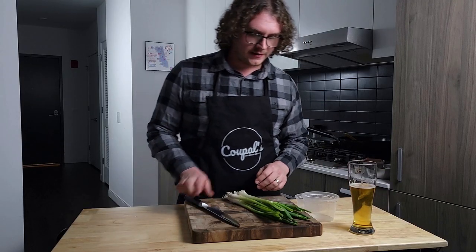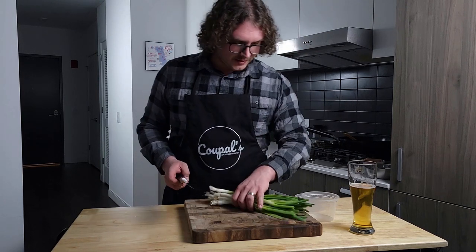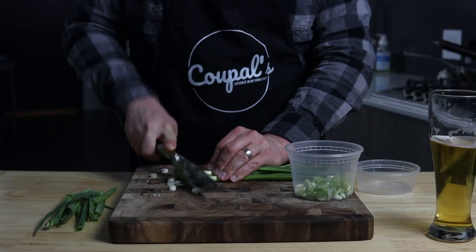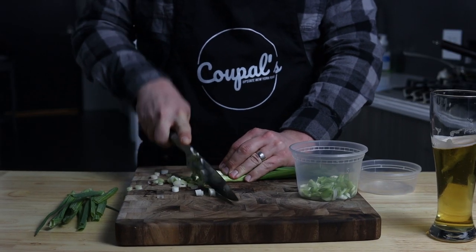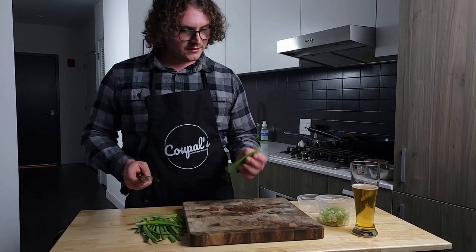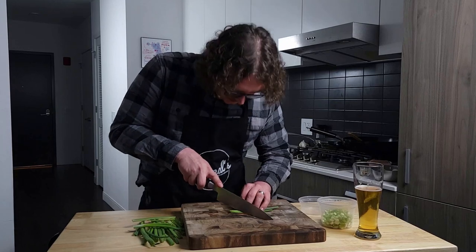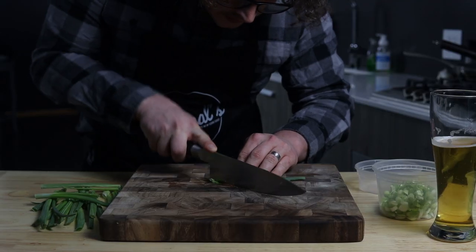Next, go ahead and get about 10 to 12 stalks of green onion and get these all chopped up. That's going to be plenty. One thing you can do to add a little bit of garnish is take a couple of your green pieces and very thinly slice them.